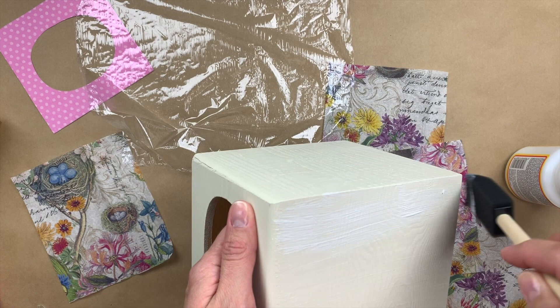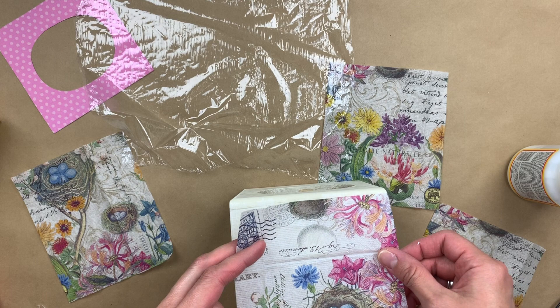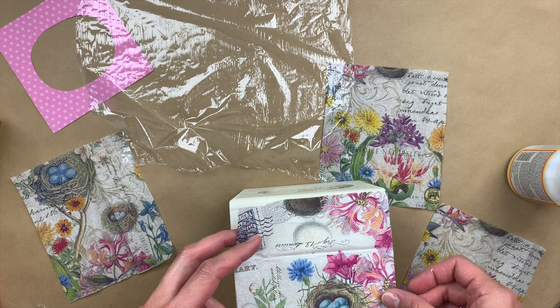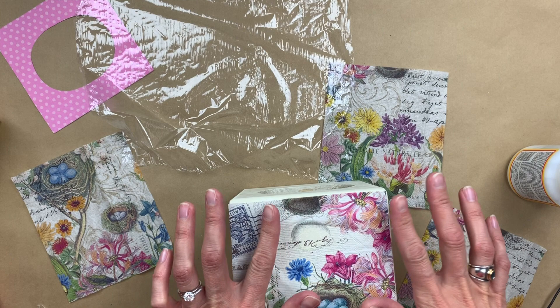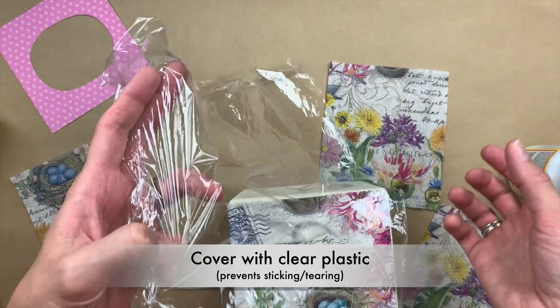I have applied my Mod Podge. I'm going to start with this pretty little square right here and, as best as I can, center it on here. I don't want to have to move it around a lot, but the good thing about this type of project is if it looks a little off or a little bumpy, that's okay because it's kind of a shabby chic design. I've got it layered on there more or less where I want it. Then I'm going to use just a plastic food wrap or saran wrap to spread my napkin around.